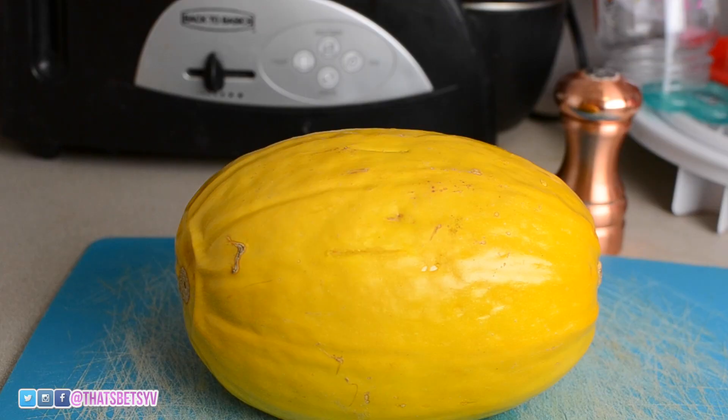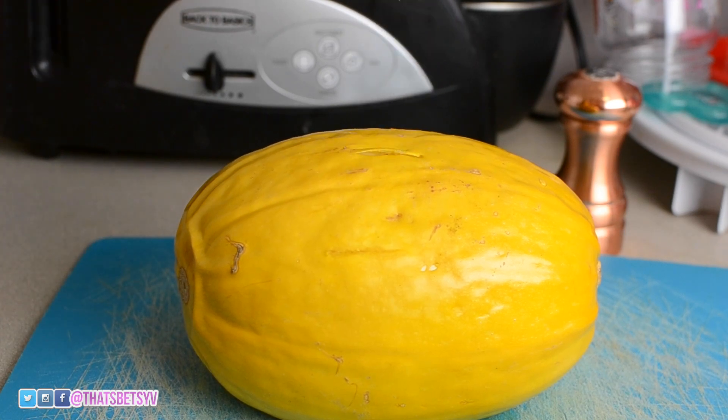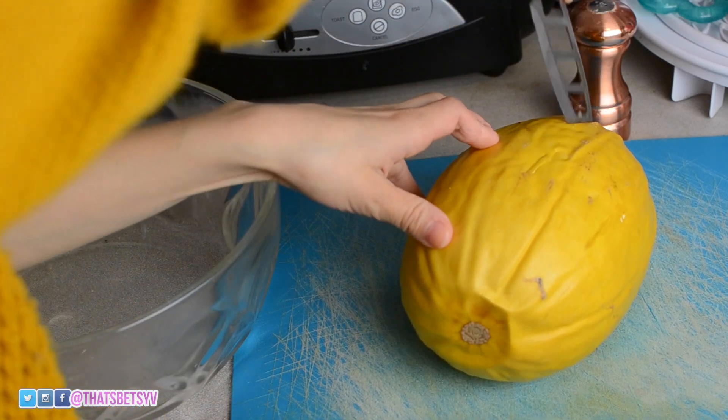You'll know the spaghetti squash is done if you can put a knife right through it and it comes out easily. Now let it cool down for 10 minutes, then you're going to cut the squash in half.